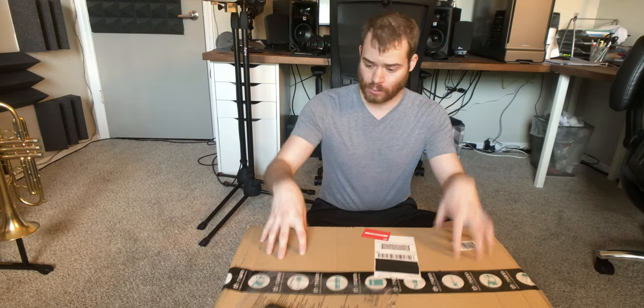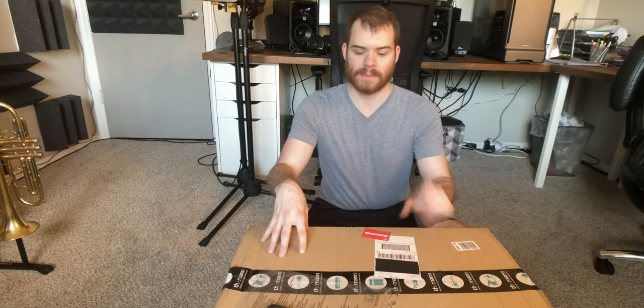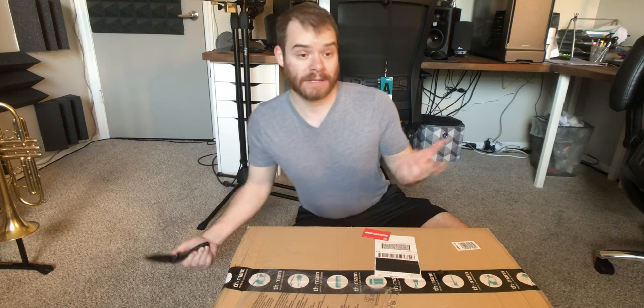Hey, thought I would take some time today to unbox this little gift from Tommen Music. I paid for it, but let's see what it is.